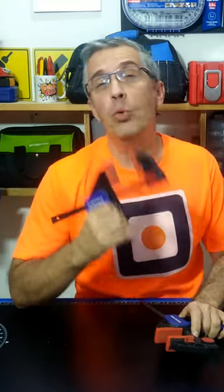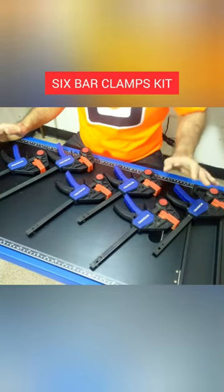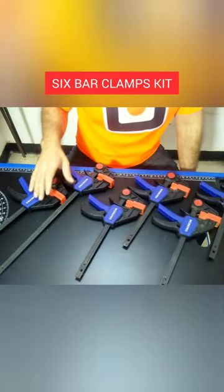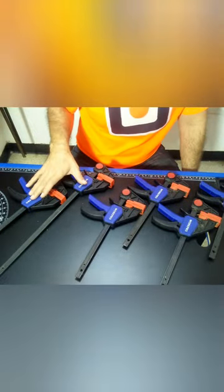I always say the best woodworker friends are the bar clamps. Warpro has this amazing 6 bar clamps kit and it has two versions, the blue and the pink one. This kit has four 6-inch long bar clamps and two 12-inch clamps.